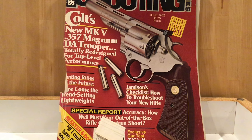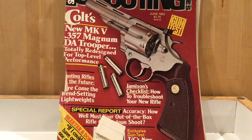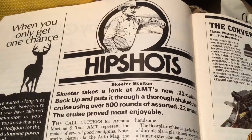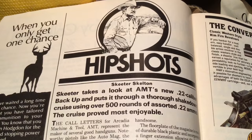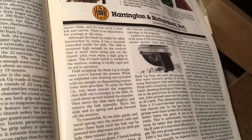He also did articles every once in a while, and he had a series called The Adventures of Dobie Grant and The Stories of Dobie Grant. There really wasn't a Dobie Grant, I believe, but Skeeter used that as a vehicle to get his message out about handguns. Here is one of Skeeter's Hip Shots columns where he does firearms reviews and talks about ammunition, reloading, and shooting.